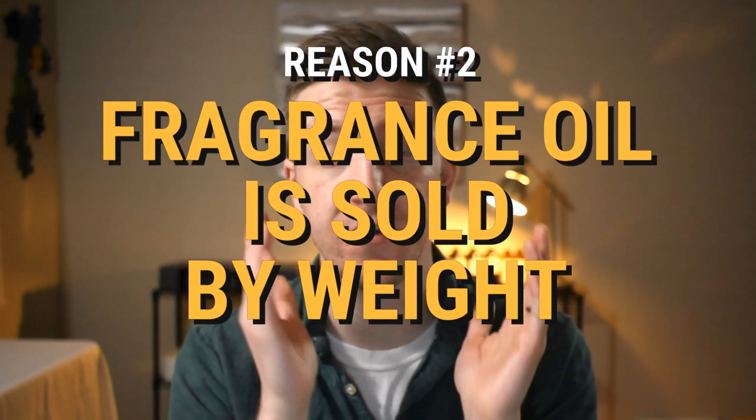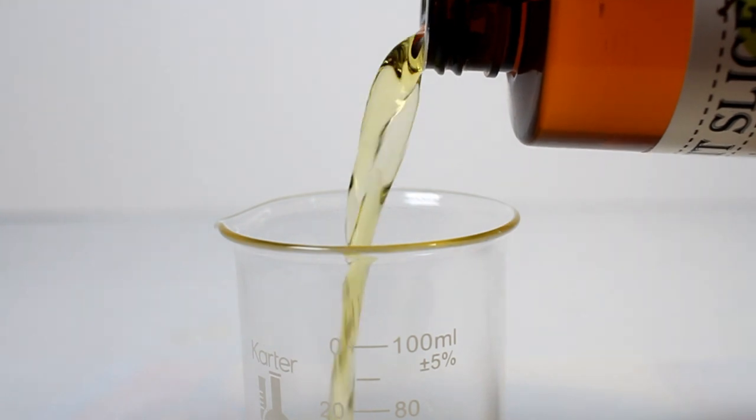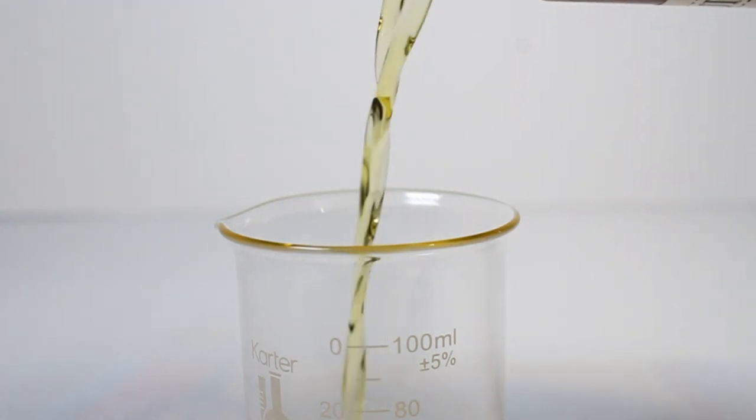The second reason you want to measure by weight is that fragrance oil is also sold by weight. If you build a candle design and measure fragrance oil by volume, when you go to purchase more supplies they're speaking the language of weight — and you might be speaking the language of volume. There's going to be a disconnect there.